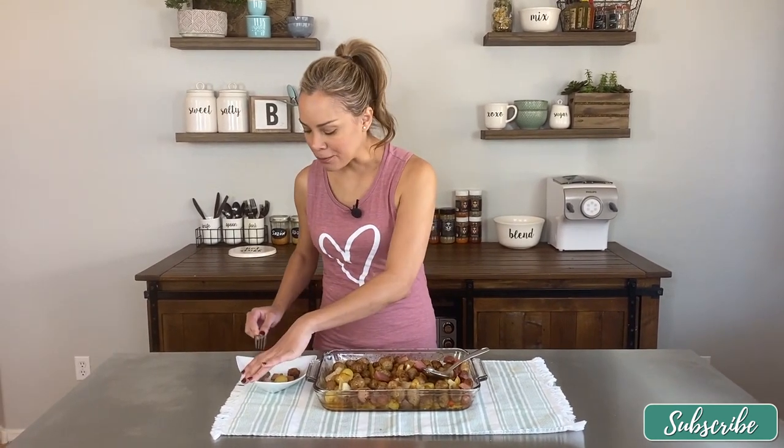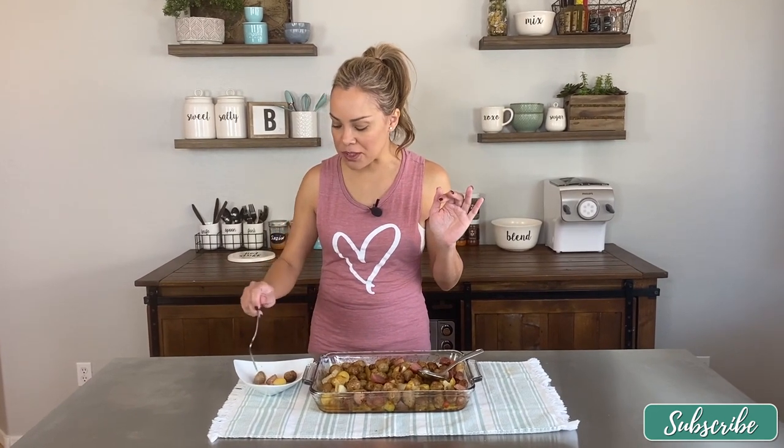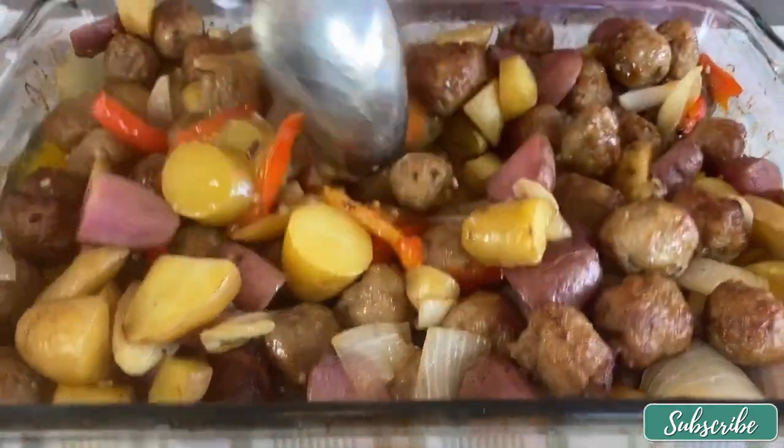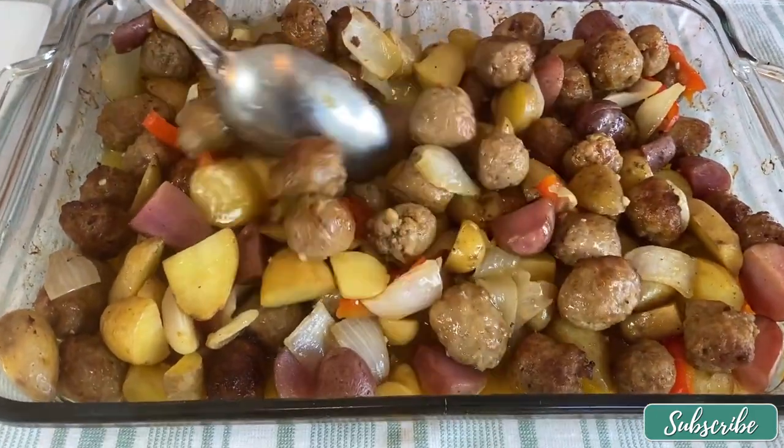Still hot so I don't want to burn myself like I usually do. Perfect — so moist inside! The potatoes are perfect, the onion is perfect, and when you put them all together in one bite — grab the potato, grab the onion, grab the sausage, and put them all in your mouth at the same time — forget about it, so good! This is one of my oldest recipes and it's tried and true. You can't go wrong with this especially if you like sausage, potatoes, and hearty filling food. Thank you so much for watching — see you guys next time!